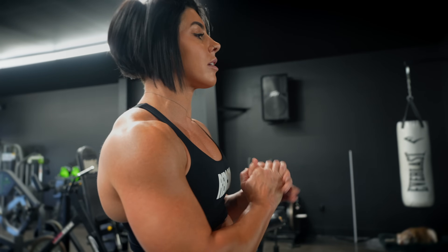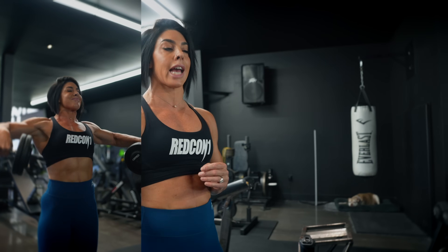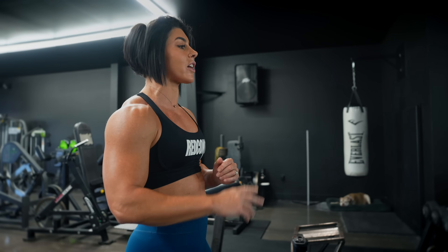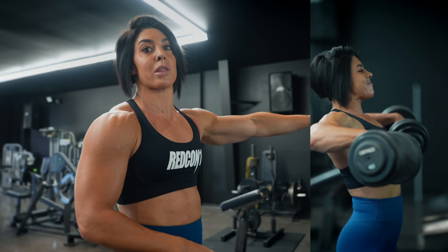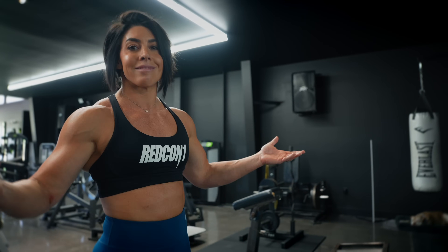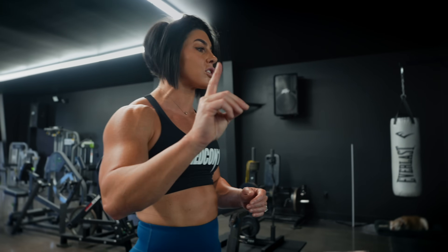Next up, we have dumbbell lateral raises. The first three sets are so unlike me — this is crazy. We're just going to go 12 for the first set, then 10, and then eight. I want you working up to a really, really heavy eight. Then the absolute final set, that's where we're going to get some spice. We're going to do what I call an upset. Instead of going from the highest weight and dropping weight, you're going to go from low weights with high reps: 20 reps, then 15 reps, then 10 to 12 reps, and then six to eight. So you're going up in weight as the reps are going down — hence the name upsets. And they might make you a little upset, but ton of volume at the very end. These first three sets are just going to kind of prepare us for the giant upset. We have just one humongous set.